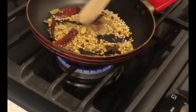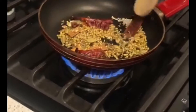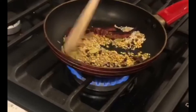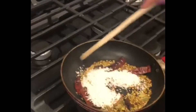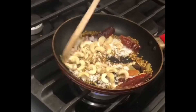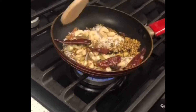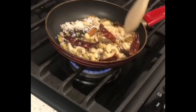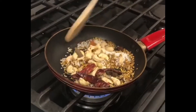Roast the masala seeds for about 3-4 minutes until well toasted. Now the masala seeds are done — I am adding the coconut. Coconut releases its own oil into the masala. I am adding the cashews with it, which gives a good nutty flavor. Cook for another 10-15 minutes, then we will grind it dry.